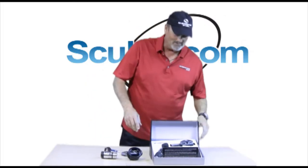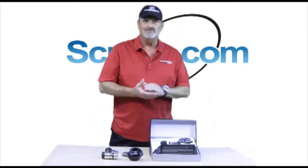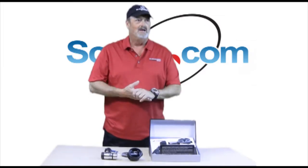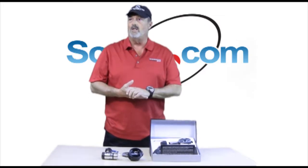Hello, Ray Bullion with Sherwood here. One of the things I'd like to show you today is the Oasis regulator. I get a lot of customers that ask me how can I get rid of the cotton mouth while I'm diving?